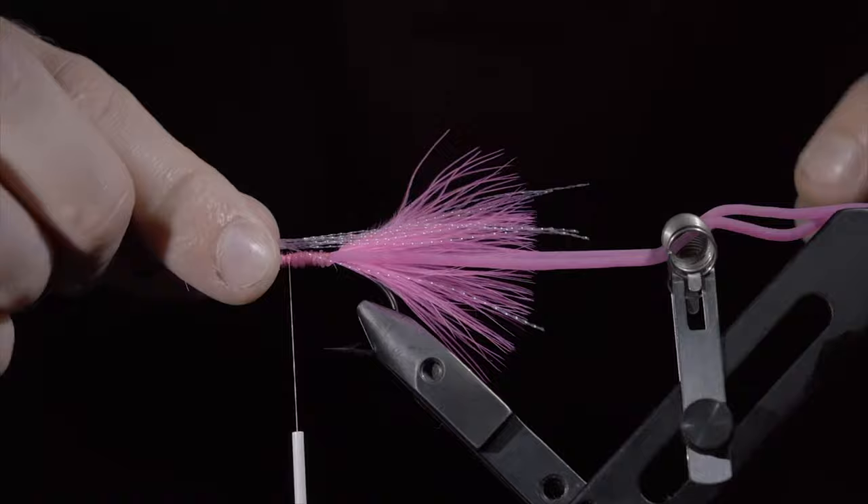Once complete, snip to length and grab a mallard flank — I like to use my scraps for this pattern. Pinch the mallard flank in your fingers and secure it to the back of the fly. Pull it to length and secure tightly, snipping the excess free. Secure any tag ends and grab some loco legs — here I'm using tan. We'll take a single strand, double it over, and form a knot. Measure it to length and secure it tightly to your hook shank, wrapping back towards the eyes. Once complete, snip off any excess. Grab another leg, secure tightly as before, wrapping back towards the eyes, once again snipping off any excess.